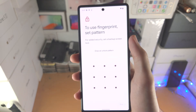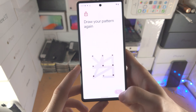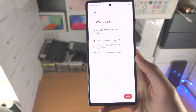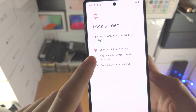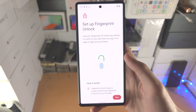I'm going to do fingerprint unlock plus pattern, and I'll add my pattern, tap next, and then do it one more time. Once that's done, it's going to ask about lock screen customization — do you want to show all notification content, or show sensitive content only when it's unlocked? I recommend you select the second option and tap Done.